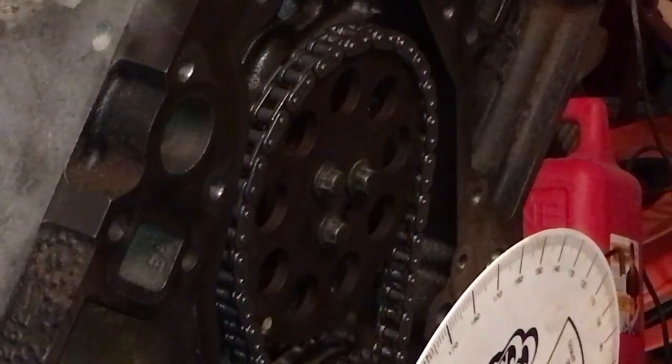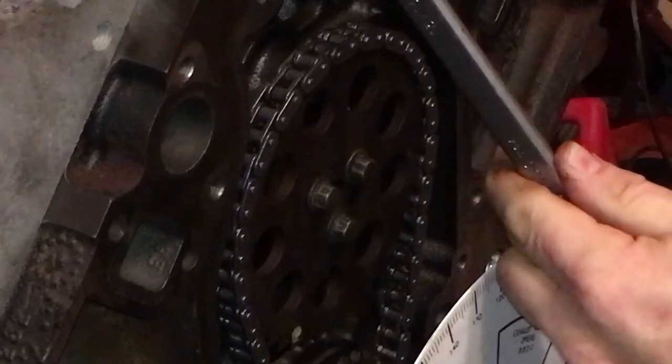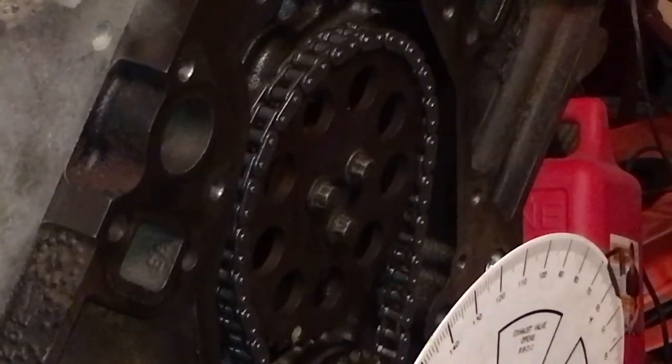To kind of speed up the process, I went ahead and got the dial indicator on the peak or the apex of the cam lobe. So we will find out what our 50,000th number is on the up ramp. Think of the shape of an egg — imagine this engine is a cam lobe. Right now we're dead center at the top of the cam lobe.